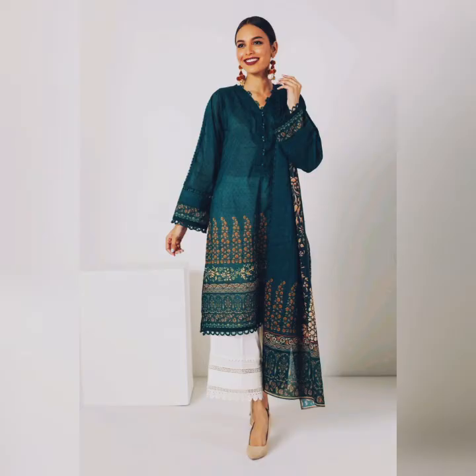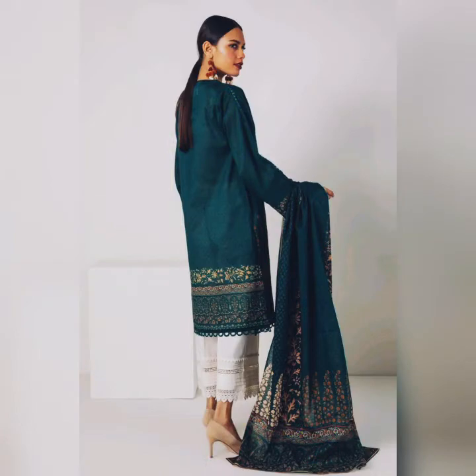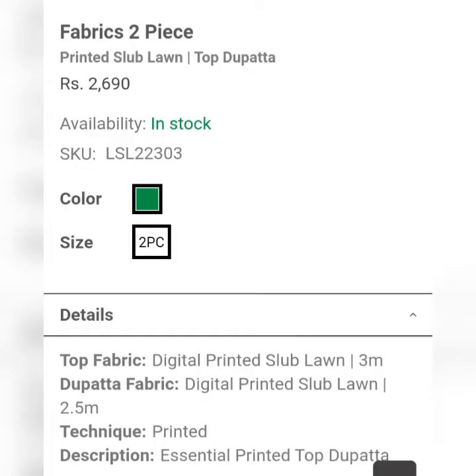This is a two-piece black color suit — a printed lawn suit. This dress is a digital printed lawn suit, which is very good for girls because they don't prefer chiffon. The price is $2,690.